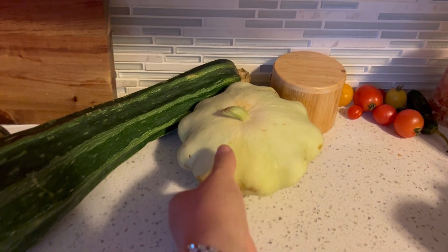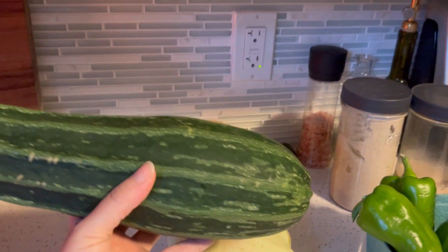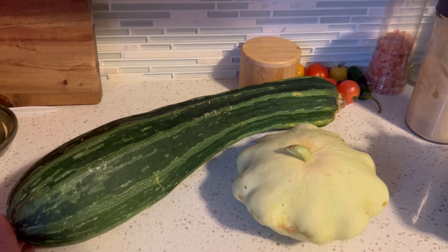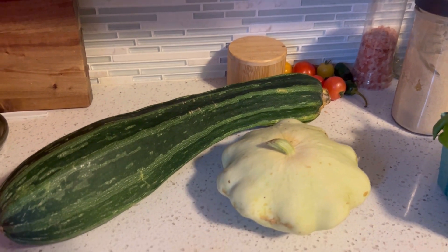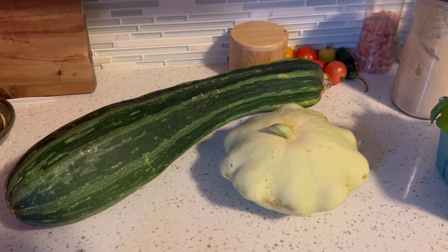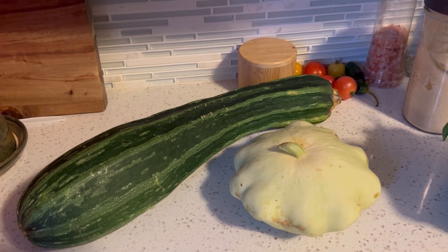I also have this overgrown patty pan and this overgrown zucchini — I definitely like to eat them smaller than this, but these will be good. I'll chop them into smaller chunks, take out any really large seeds, shred them, and get those into the freezer for future sauces and zucchini loaves.